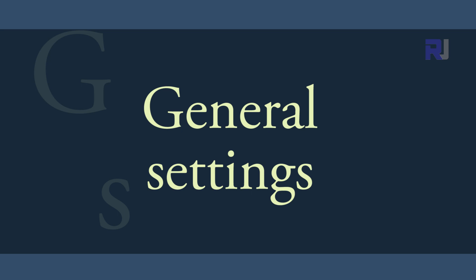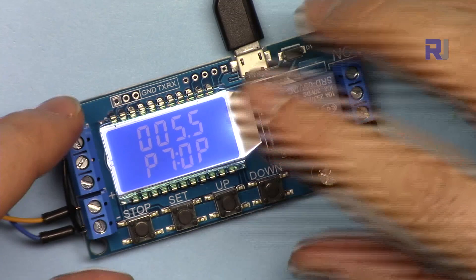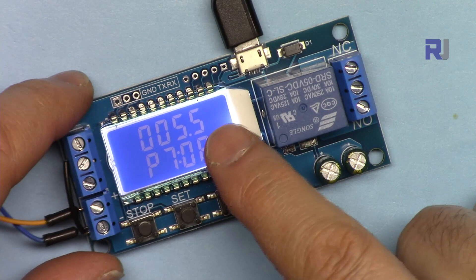Let's see how to generally set the values, then we'll go from P1 to P7 with examples. The system is currently ready at program 7. To change the program, press and hold Set for a few seconds and you will see Set and P flashing.